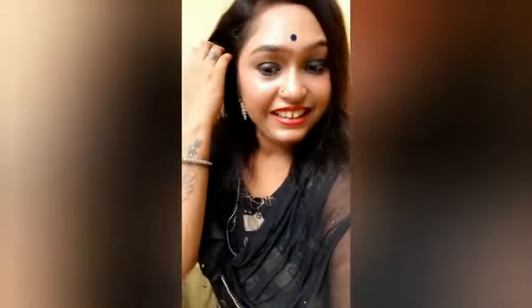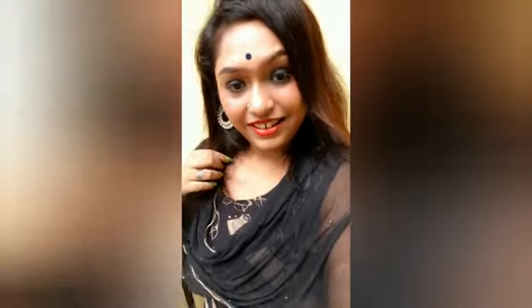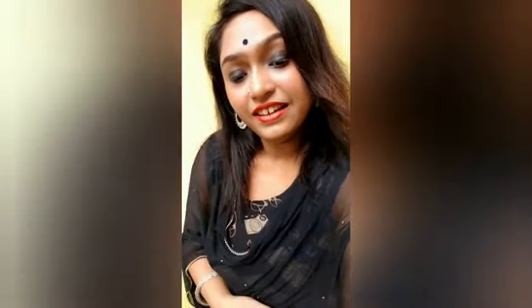Here I'm wearing this wonderful black salwar with loose hair. I'm wearing a bindi on my forehead and these wonderful white earrings, which I bought a year ago from Tijori. This is my traditional look.